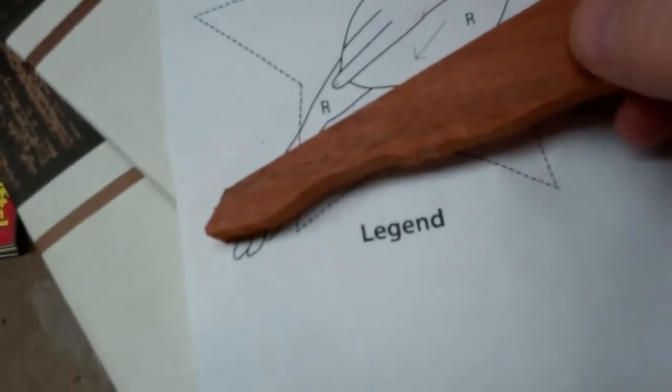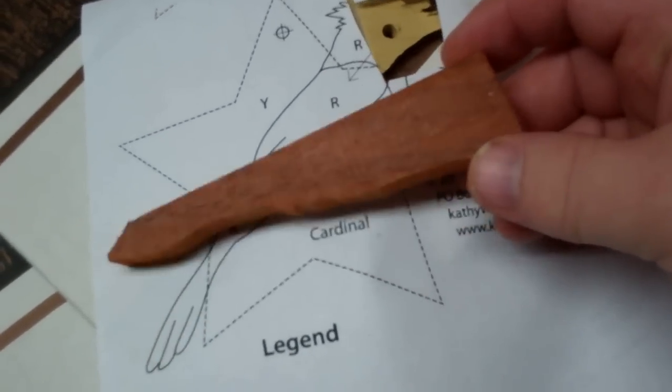I bring it over to the shop where I choose the color woods I want to use. Being a cardinal, I decided to use Red Heart, which is a nice cardinalish color.